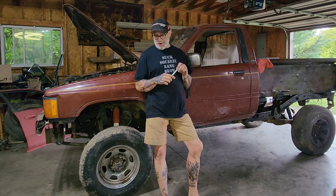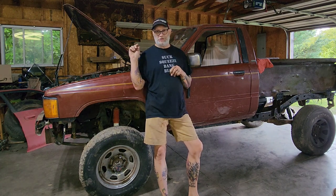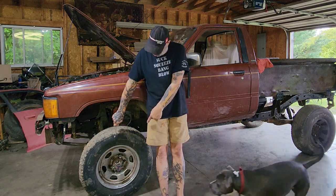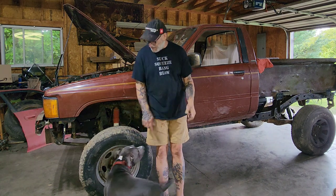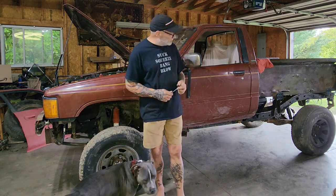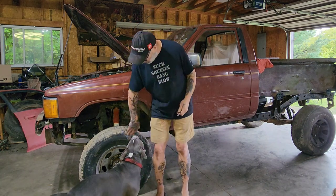Greetings viewers, thanks for joining me out in the garage today. Mini truck behind me here — clutch time. It's time to do the master cylinder, slave cylinder, and fix that leaky line on my clutch. I got it running, now I got to get it going. You might notice I've changed the wheels a little bit — these are the kind of wheels I need for this truck that fit the solid axle. I got three of them; I need two more because I'd like to have a matching spare.